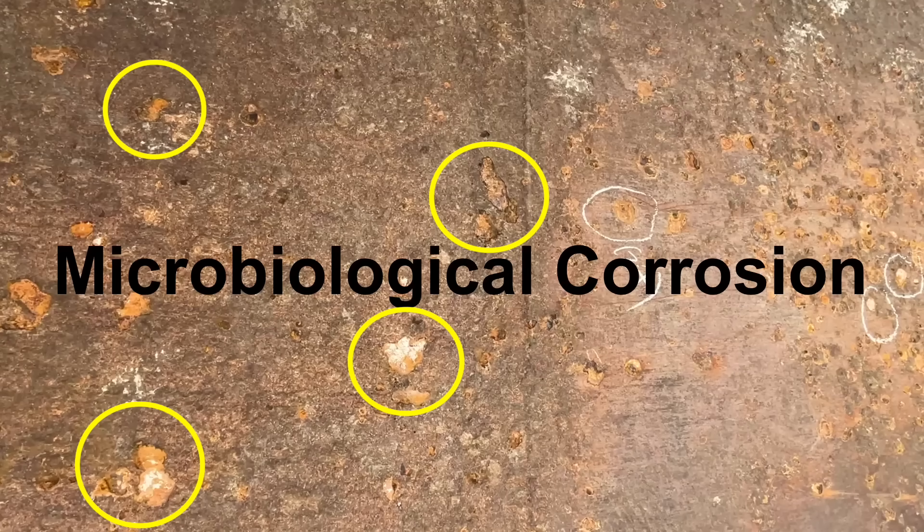Treating microbiological corrosion is relatively simple, but not many yards are equipped or allowed to carry out full treatments. The plate needs to be high pressure washed and then coated with a good quality biocide. The two main choices are sodium hypochlorite — more commonly known as bleach — or a 70% or stronger isopropyl alcohol such as hospital grade sanitizer. Rinse thoroughly and then repaint with at least four coats or to a thickness of 250 microns.